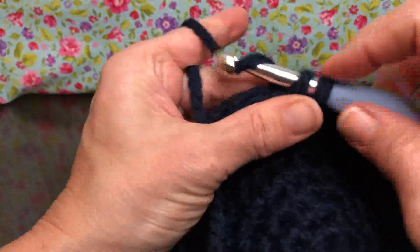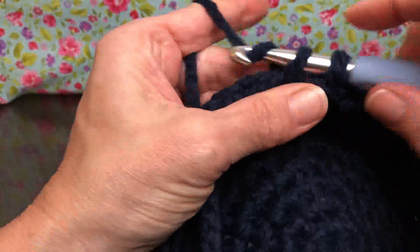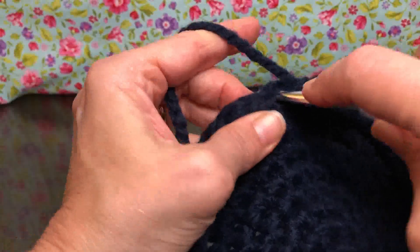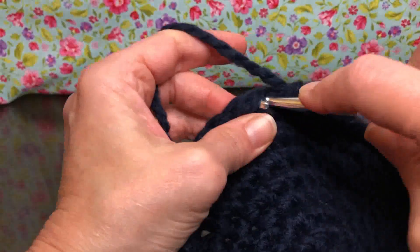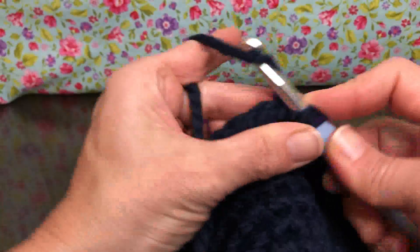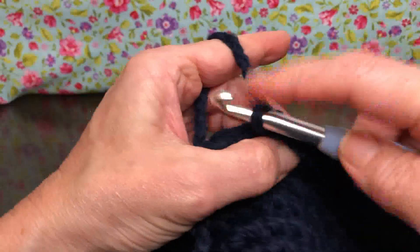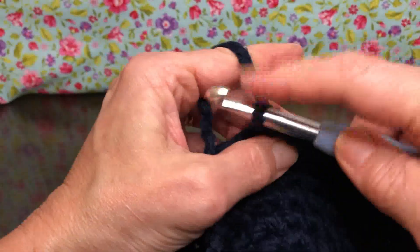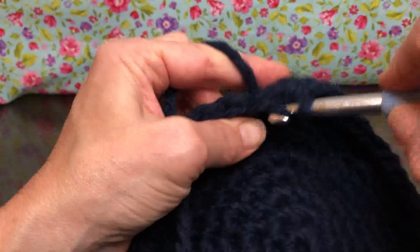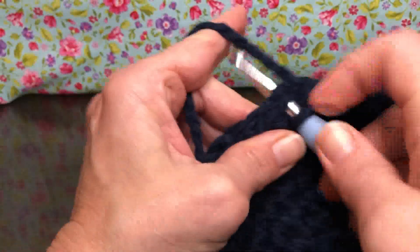It's just a single crochet in each stitch, so take your time and go through all 48. You might want to check your count every once in a while to make sure you have the right number of stitches — things happen, sometimes we skip a stitch. Just keep making sure you have 48 stitches and the right number of rounds. Moving your marker up really does help.